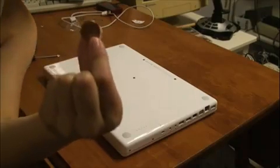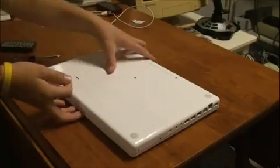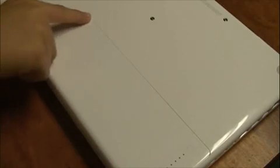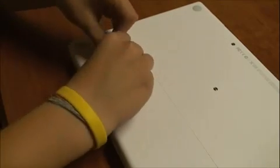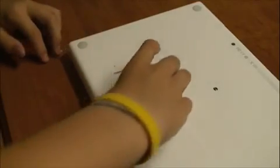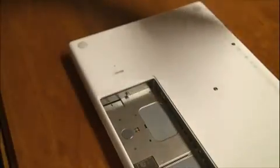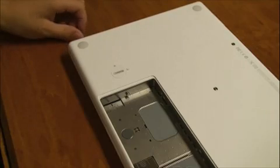You need a penny or something like that to open it. Let me show you the battery first. You can see the line — that's the battery. This little slot right here is what you need your penny for. You just turn it, the battery pops up, and you lift it open. That's the battery. It's pretty light.